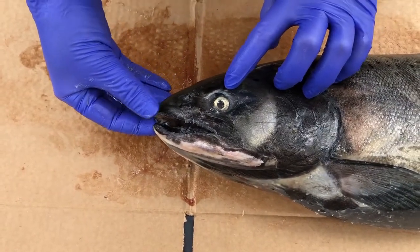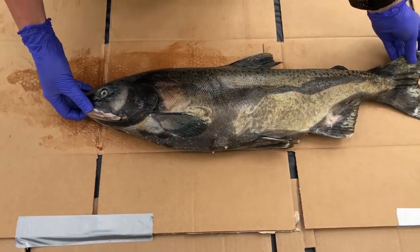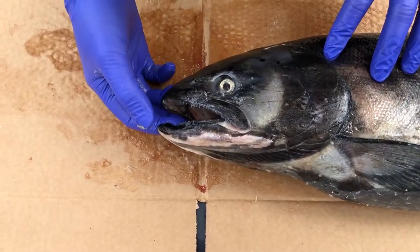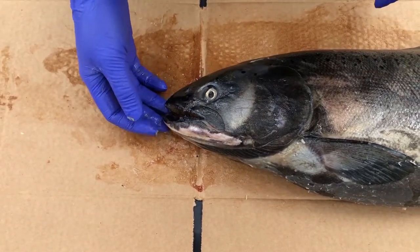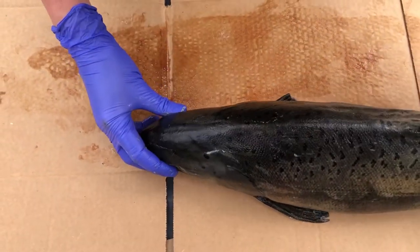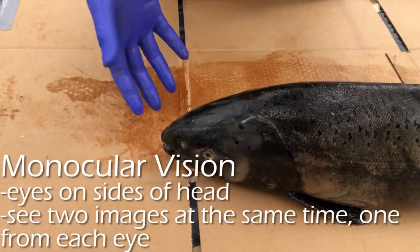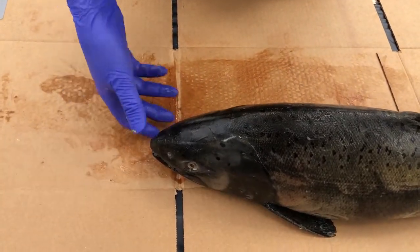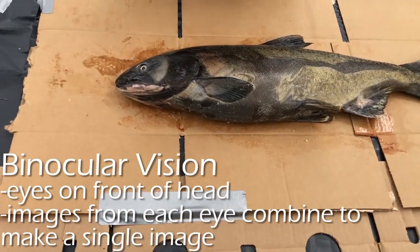Speaking of senses, we're going to move on to the head and the eye. The fish's eye is actually pretty big compared to the rest of the fish, because salmon are visual predators — eyesight is important to them and they use their eyes to hunt. You can also see that salmon have eyes on both sides of their heads, unlike humans who have eyes on the front. This gives salmon monocular vision, meaning they see out of each eye separately to make two different images, versus humans who have binocular vision, seeing out of both eyes as one continuous image.